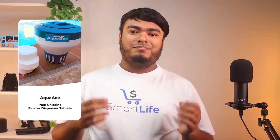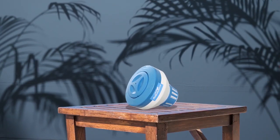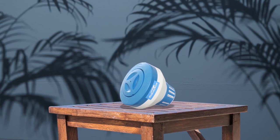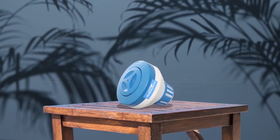Second on the list, we have the Aqua-Ace Pool Chlorine Floater Dispenser Tablets, which are sure to impress you. When selecting a chlorine dispenser for the pool, consider the convenience of a floating dispenser. This Aqua-Ace Pool Chlorine Floater Dispenser is easy to load with chlorine and can be used in any pool.